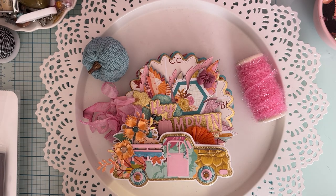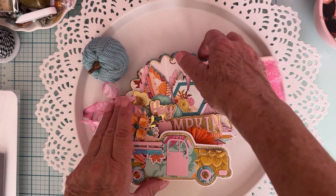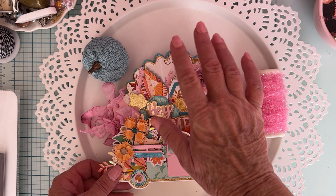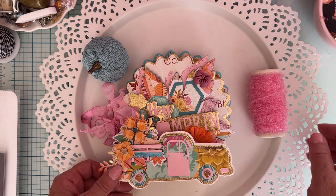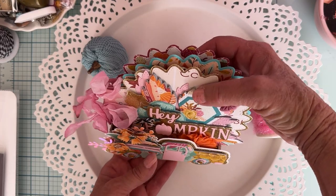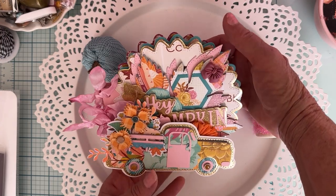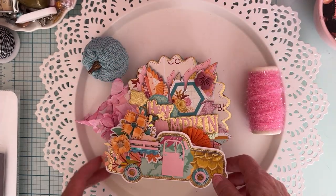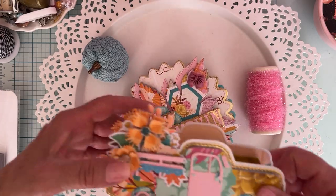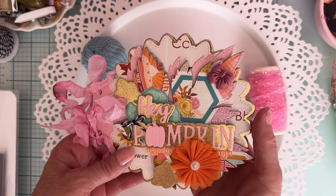Hey guys, it's Monty, welcome back to the channel. Today I'm sharing another design team project for ScrapDiva Designs — the sunflower mini album set. Look how cute it fits the back of my mini album truck bed, and I made it into a box. I think it looks so cute. Anyway, that's my truck — you've already seen that — so I'll put that to the side. Here is the mini album that I made.